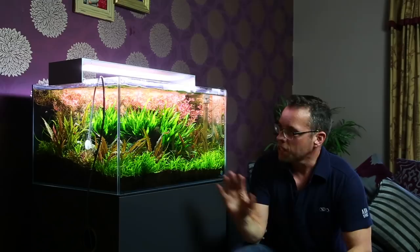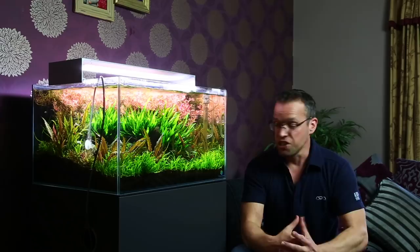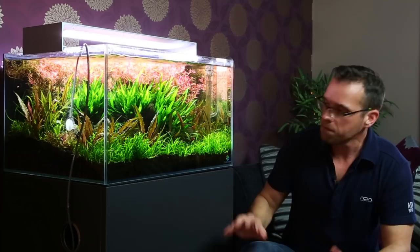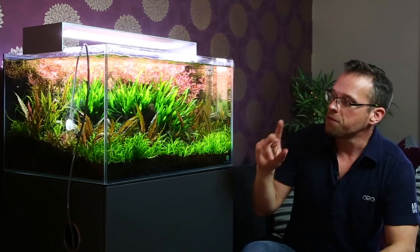I definitely want to get rid of the Helanthium tenellum carpet because that is just a brute — it needs thinning out every week. But I really like the hardscape, I really like the ferns, and I love the crypts. Huge fan of crypts as well. So I think, unless you guys convince me otherwise, I'm going to keep the Java fern, keep the crypts, and keep the hardscape.